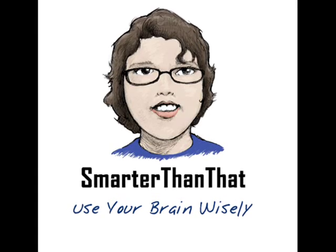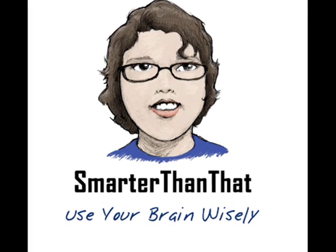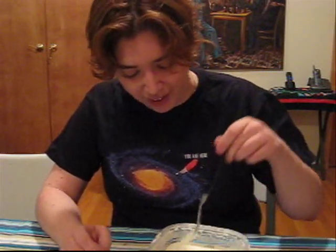Welcome back to Smarter Than That, where we learn that science is not a monster and it's lots of fun. Today we're gonna be goofing around in goo. This is one experiment where I urge you to test yourselves — it's just cornstarch and water, and maybe a little bit of mopping afterwards. Please do it yourselves; this is the best way to learn and it's so much fun you won't regret it.